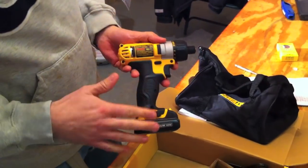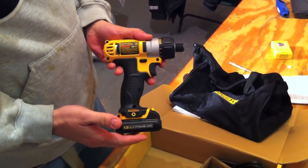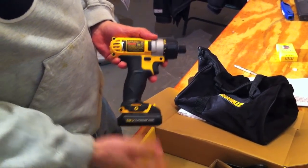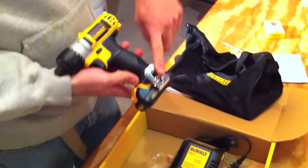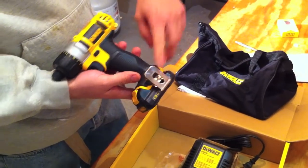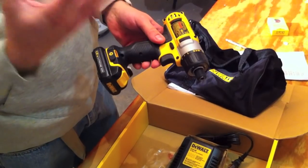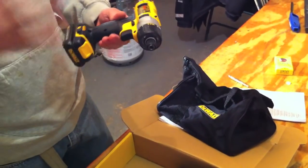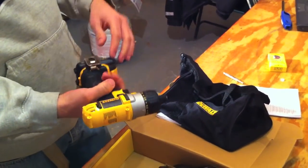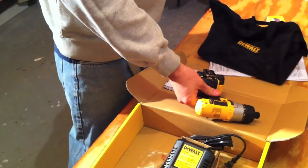The model number of the screw gun itself is DCF610. It comes with two batteries and the 40-minute fast charger, a bag, and also the belt clip, which you can see we've attached here. We love this tool — they've really thought it through. They're a late contender to the market, but now that they've come out with these tools there are just so many cool things we love about it. You have these three rubber grips if you're working on a slippery surface — the tool tends not to want to slide down off the surface.